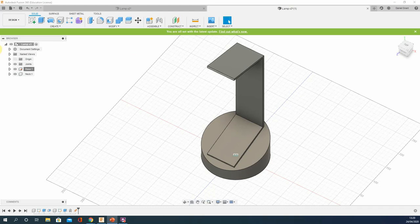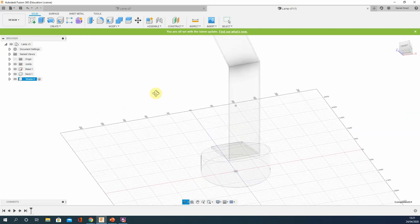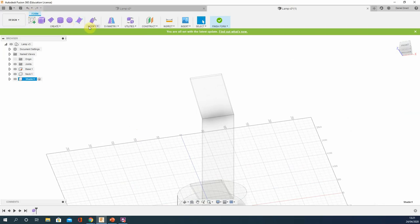We're now building the lamp shade. Right-click to make a new component and call it 'shade'. We're going to skip step 19 as I couldn't see the benefit, and jump straight to step 20. We're going to create a form — this is an interesting element of Fusion where you get to play around with more sculpting principles. It takes a little getting your head around.